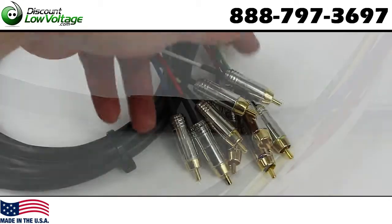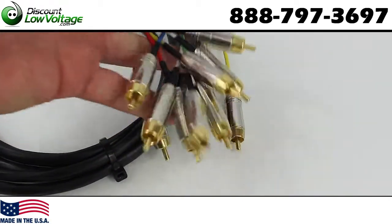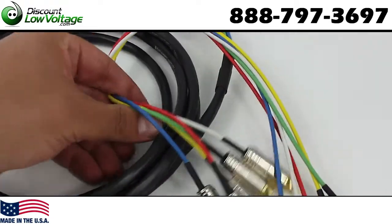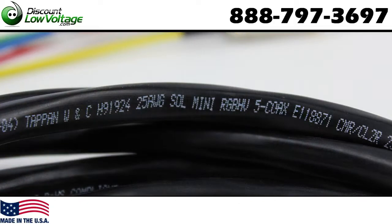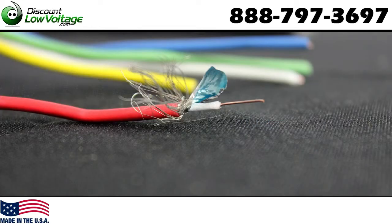These cables handle greater signal integrity to support higher frequency transmissions. This is a true 75-ohm impedance cable. The mini-coaxial cable is US-made, and these cables are assembled here in America. You have a double-shield foil under tinned copper serve shield.